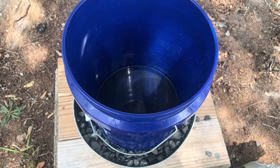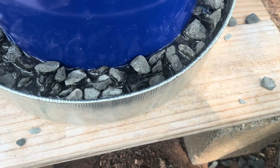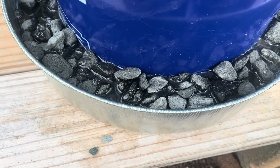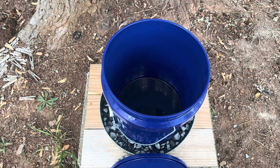Once I added my sugar syrup I had to add a little more gravel, so you want your sugar syrup to be just below your gravel. That way the bees can land on the gravel, drink the sugar syrup, and fly off without getting stuck.